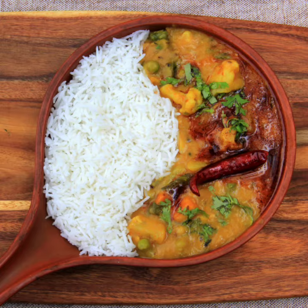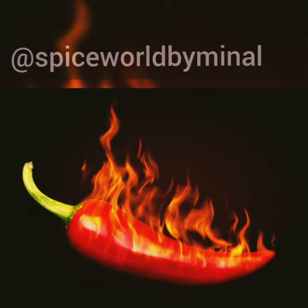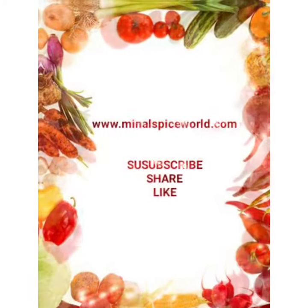I have told you the detailed method in the first video, so follow it. Friends, if you like our video, don't forget to subscribe. Like, share, and give us good reviews. Thank you so much.